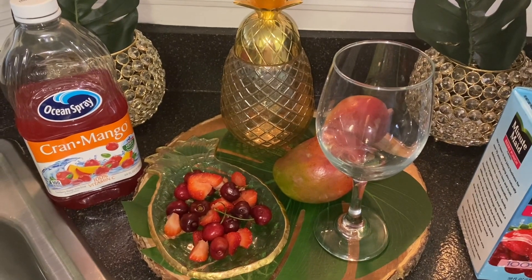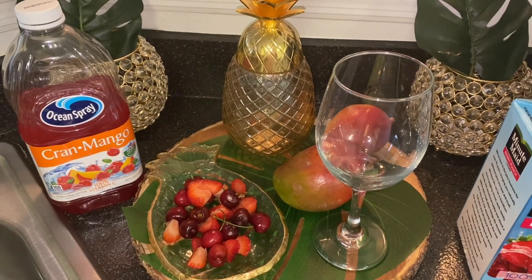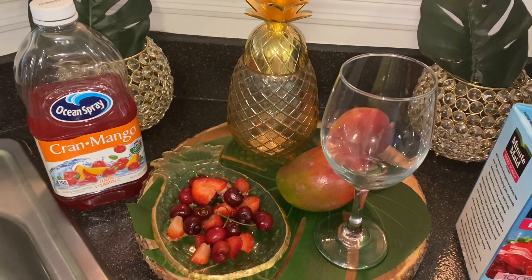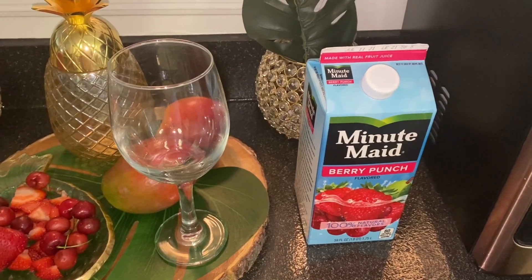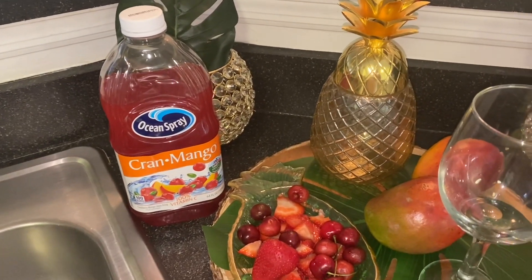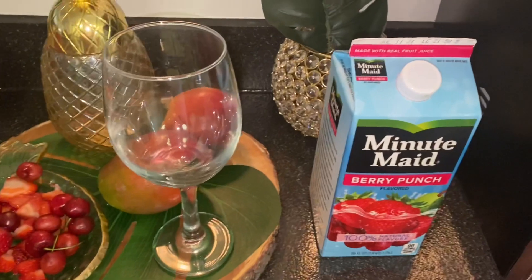I will link their channel in the playlist in the description box below so you can see everyone that participated in this collaboration. In this collaboration we were asked to style out our bar cart for the summer and create a summer drink, so we're going to start with my summer drink first. I'm mixing two different juices: Minute Maid Berry Punch and Ocean Spray Cran Mango, and then I'm going to add a couple of cherries and strawberries to make this wonderful tropical mix. Let's start pouring the juice — we're going to start with the Minute Maid Berry Punch first.